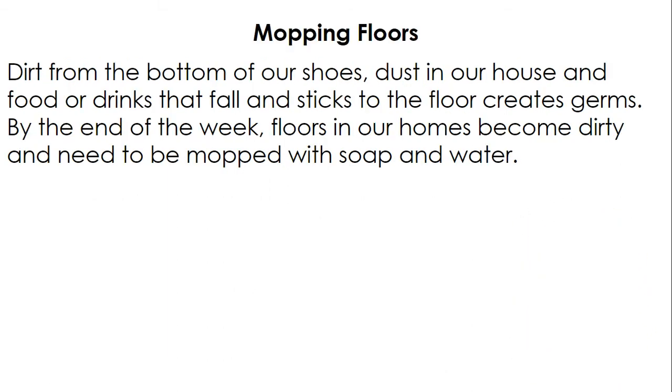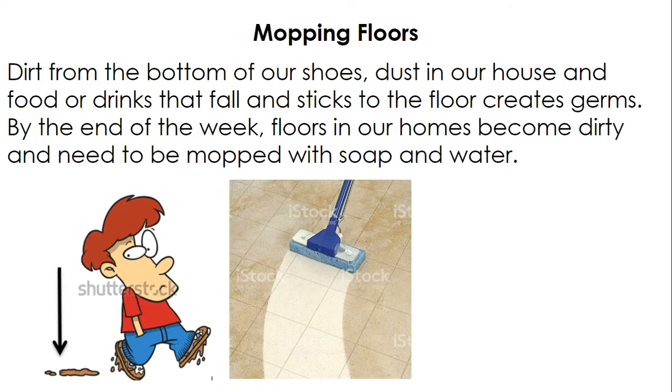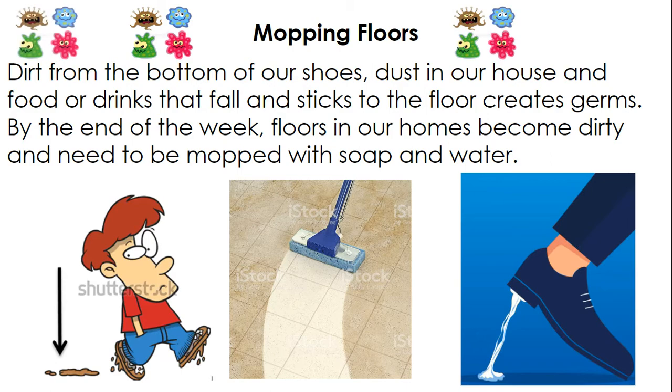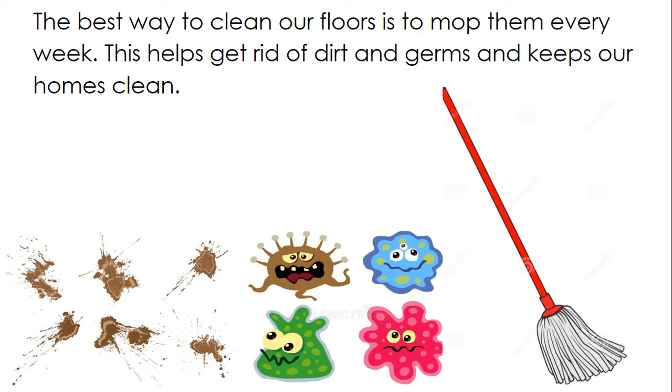Mopping Floors. Dirt from the bottom of our shoes, dust in our house, and food or drinks that fall and stick to the floor create germs. By the end of the week, floors in our homes become dirty and need to be mopped with soap and water. The best way to clean our floors is to mop them every week. This helps get rid of dirt and germs and keeps our homes clean.